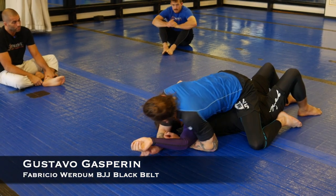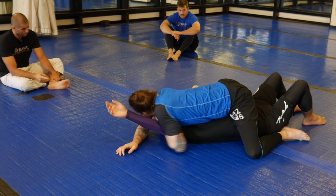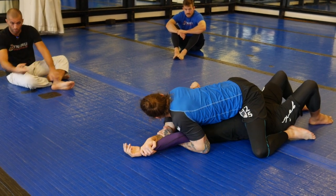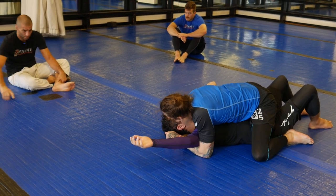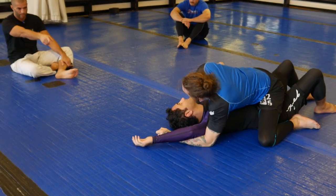You have some options here for isolating his arm. You can isolate his arm with your left arm and have both arms to that side of his head, or you can have your right arm hugging his head and go for an arm triangle. Or you can crawl, crawl, crawl and pass — that's a good option.